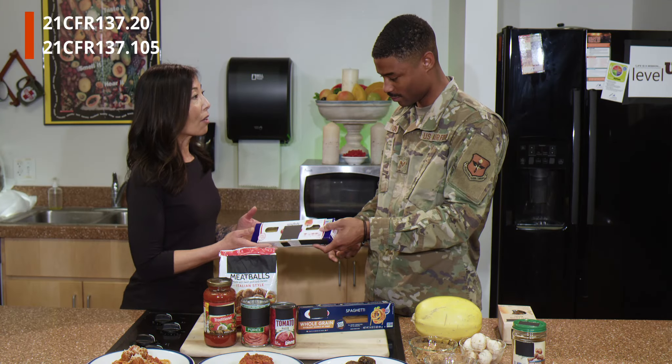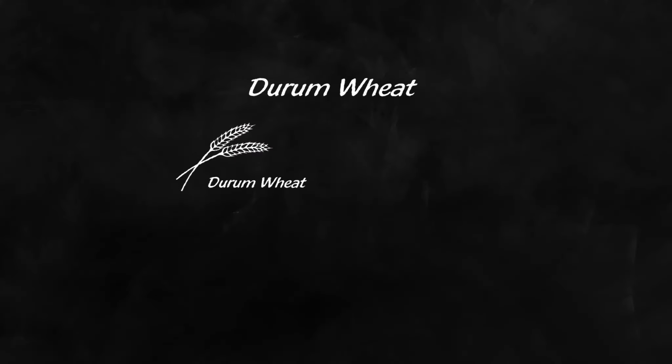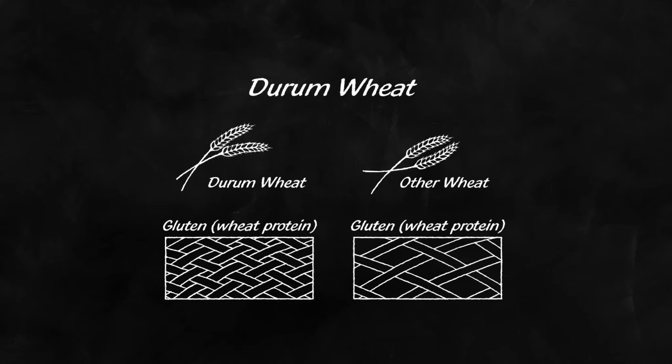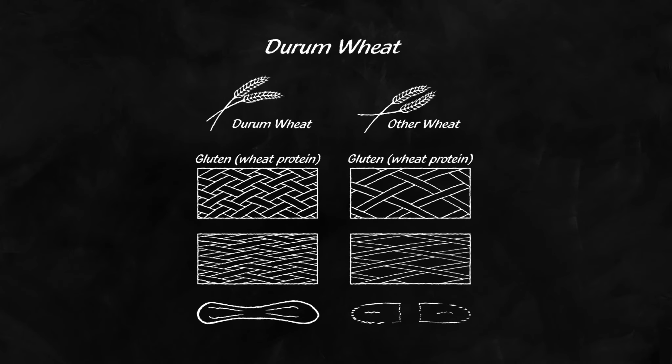Semolina and flour are similar, but there are two main differences. One, semolina is slightly more coarse or ground into larger pieces. And two, semolina is made from a different type of wheat called durum wheat. Oh, I didn't know there were so many different types of wheat. So what is durum wheat and how is it different from other types of wheat? Durum wheat has higher protein content than other wheats, including bread wheats. The main group of proteins in wheat are called gluten. The more gluten or protein in the wheat, the more scaffolding they have, making them particularly tough so they can be stretched into long, thin pieces without breaking.